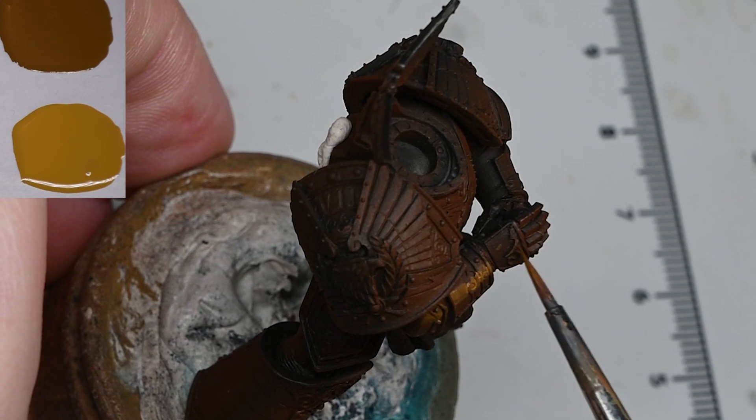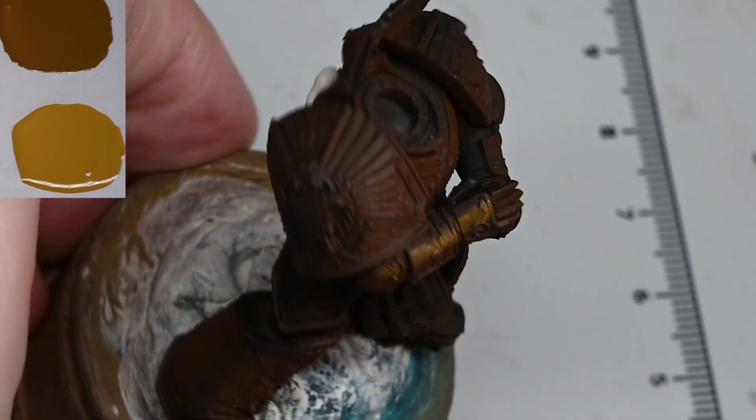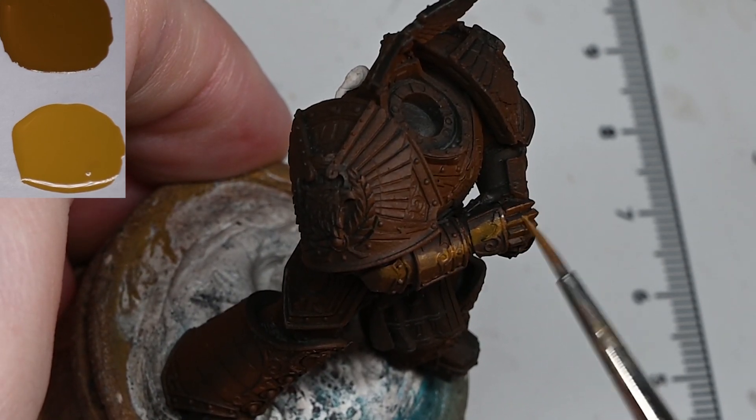If you don't want to apply it at all you can just start from a black primer and start painting on the non-metallic effect, and you will get a very similar result. It won't be quite as rich but it will be higher contrast, so the bright highlights will look even brighter and shinier — it just won't have that rich colour in the shadows.